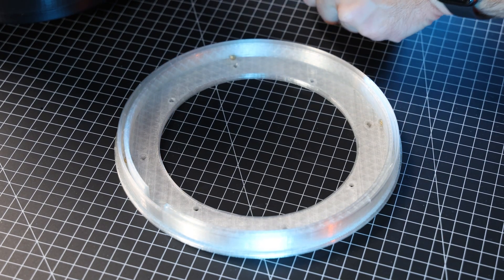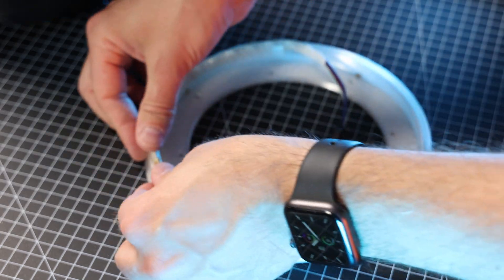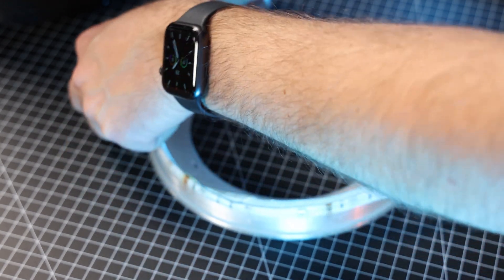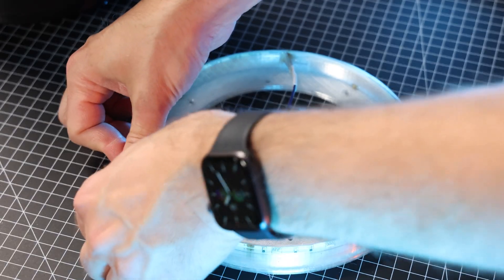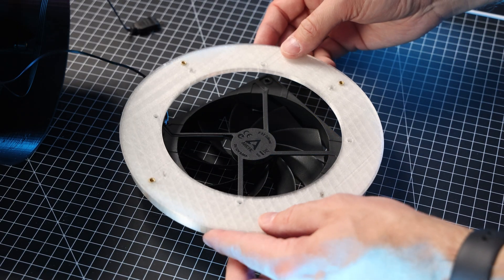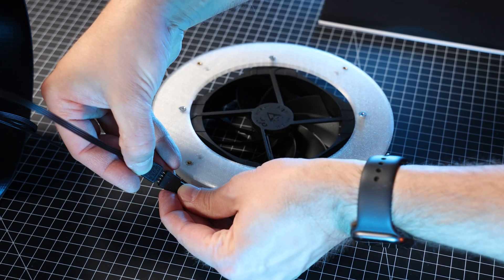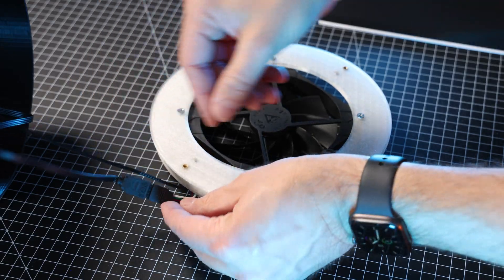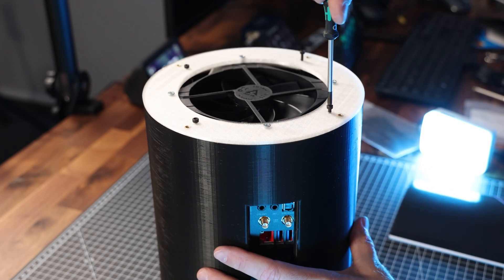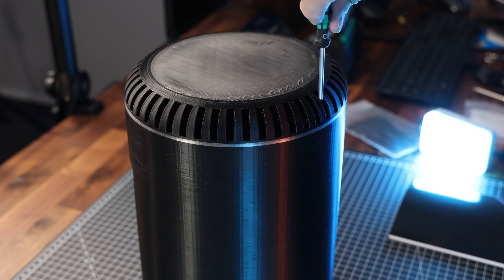Next I'm preparing the fan ring. I insert the LED strip into the slot. Since this LED strip is waterproof, it requires more clearance and it's harder to get in — non-waterproof LED strips will fit in easier. The 120mm case fan is now mounted to the fan ring with 4 screws. The LED strip gets connected to the mainboard, and then we can mount the fan ring to the shell using another 4 screws. Last but not least, the top cap gets fixed to the fan ring with another 4 screws.